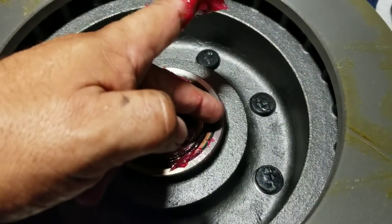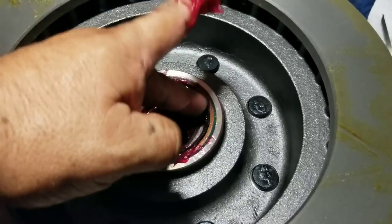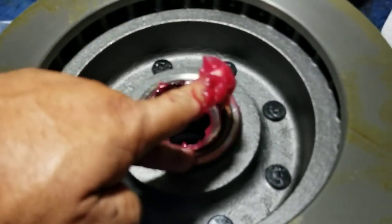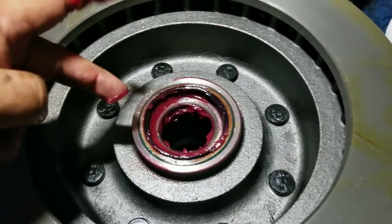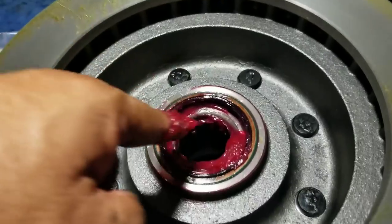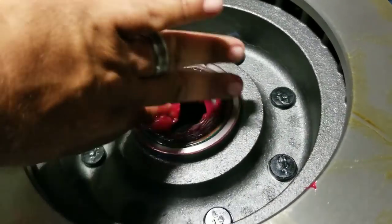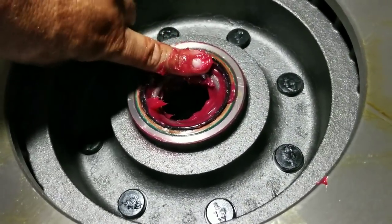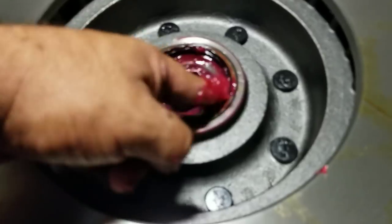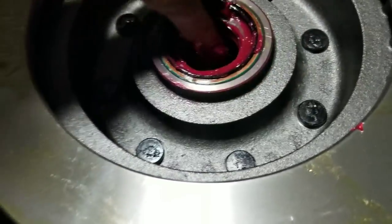I put it back on there and then went all the way around it — a couple of little taps on the metal, not the rubber. I kept going around and around until I can put my finger on it and it's all flush all the way around. Feel it as best you can to make sure it's all even. Then you're going to lube it up real good, right around the edge. I went ahead and filled in the edge here and there so I have plenty of grease all the way around.